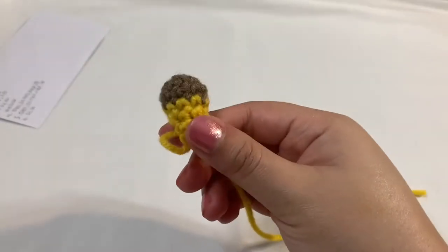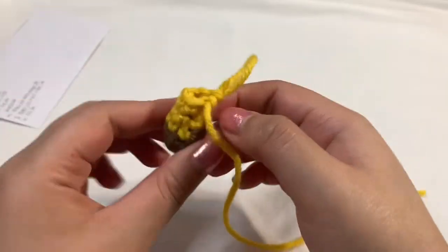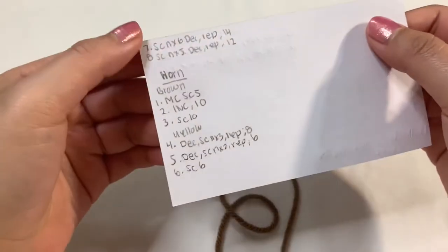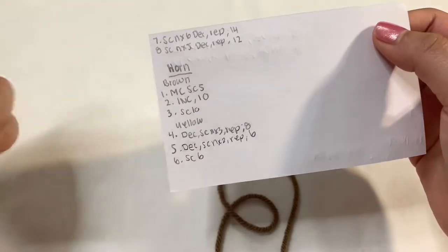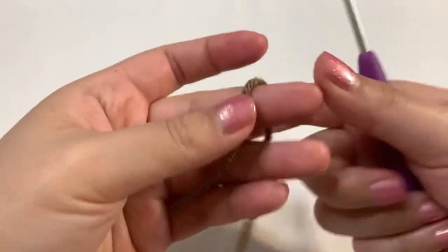Now let's go ahead and make the little horn. This one is going to be a little bit harder because it's so tiny. To start off with the horn, we're going to be using our brown yarn. You can see I started off with a magic circle, then single crocheted five times. It's a little harder because we're going to be working into smaller spaces, so you'll just have to take your time. Let's go ahead and do our magic circle.